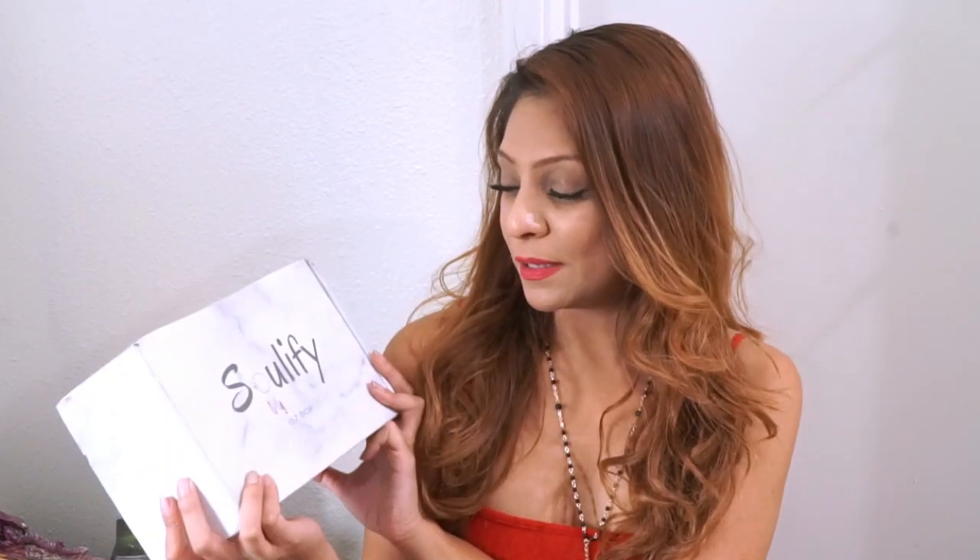Today we're going to be unboxing this Solify Biz Box and it is a pretty heavy box. If you guys are new here, unboxing videos are like my hobby — you know how people have things they do for fun? My thing is unboxing, drinking, and filming it for you guys. It's really fun for me and a way that I wind down from my work days.